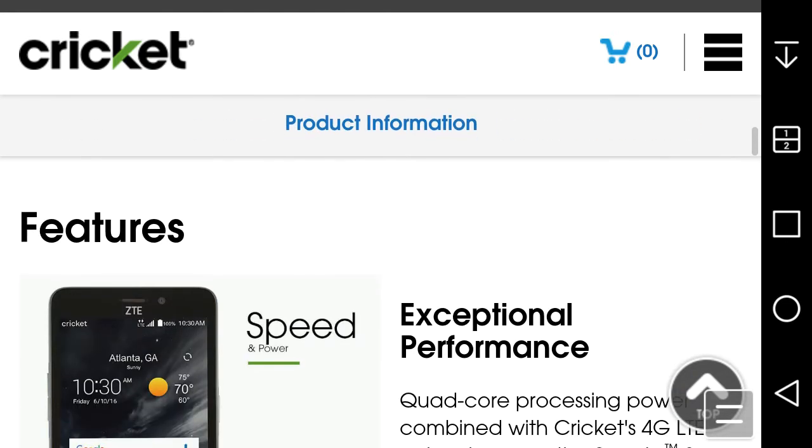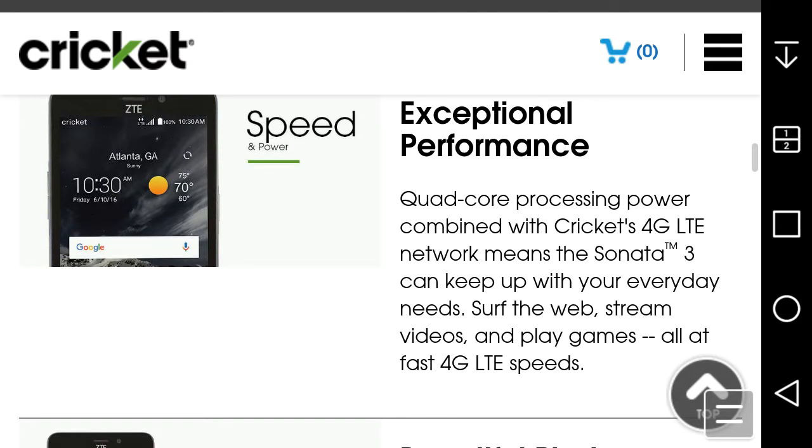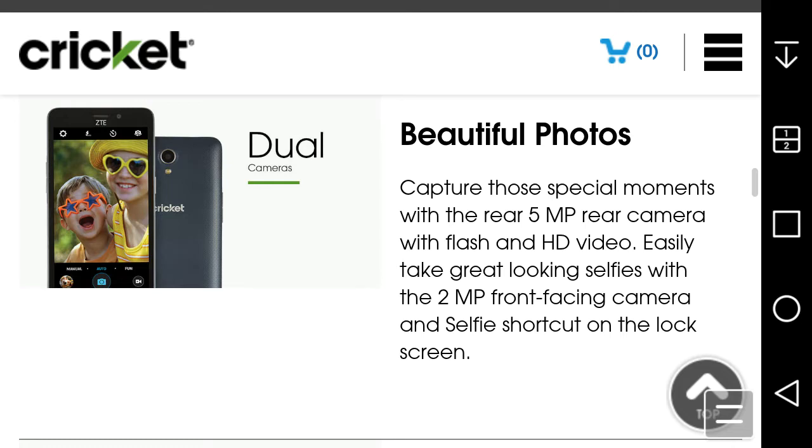Exceptional performance: quad-core processing power combined with Cricket's 4G LTE network means the Sonata 3 can keep up with everyday needs — browsing the web, streaming videos, and playing games. For photos, you get a 5-megapixel rear camera with flash and HD video, and a 2-megapixel front-facing camera. There's also a selfie shortcut on the lock screen, which is a nice touch for selfie fans.